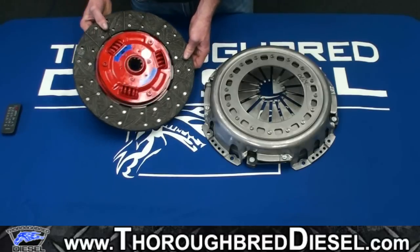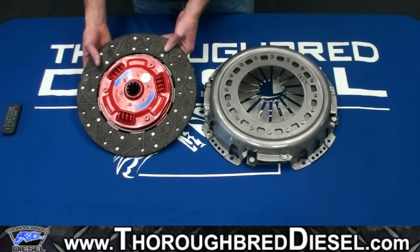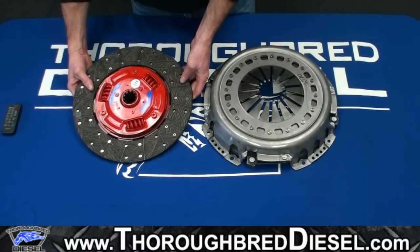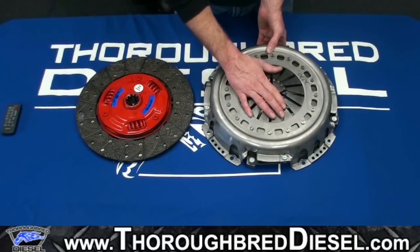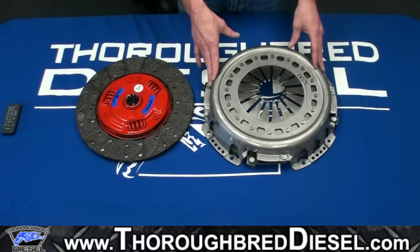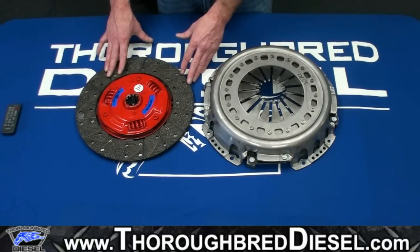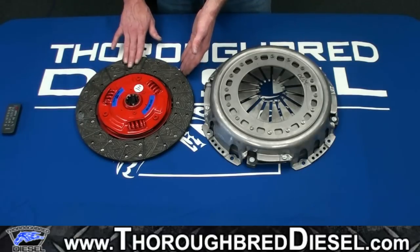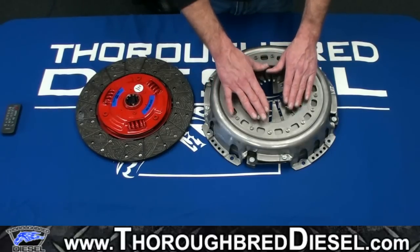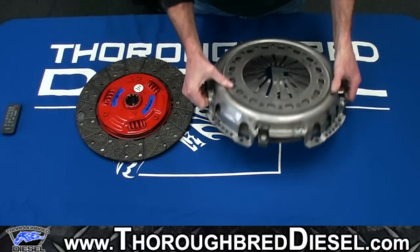This is our clutch disc — a six-spring dampened system with a high-performance organic material and a lot bigger surface area versus a stock clutch. You'll recognize our pressure plate from this clutch kit. This is the pressure plate designed after the street dual disc series — a finger-style pressure plate. You're looking at a 3,250-pound clamp with this pressure plate. This setup gives us the smoothness of an organic clutch with more surface area, so better holding power and smoother engagement. Great casting on this pressure plate, and much bigger surface area on this clutch overall.